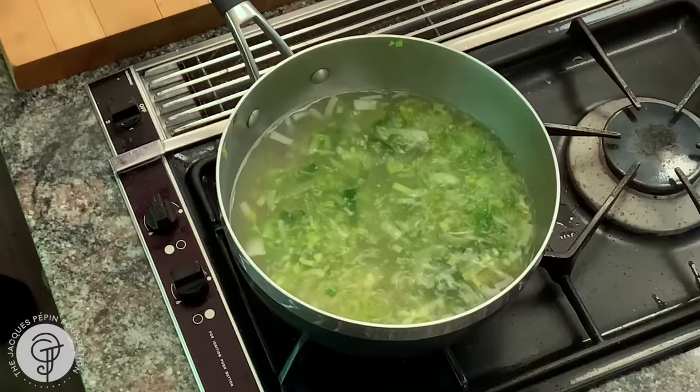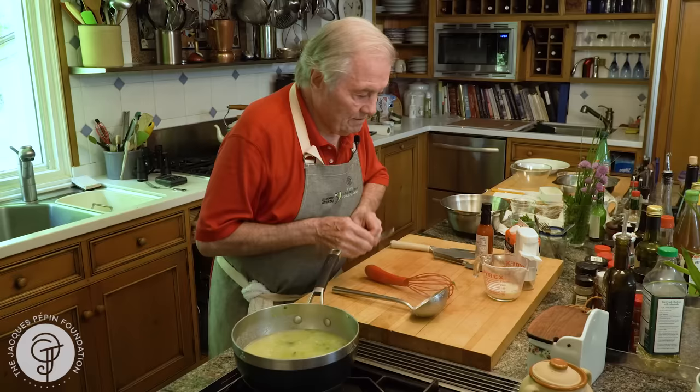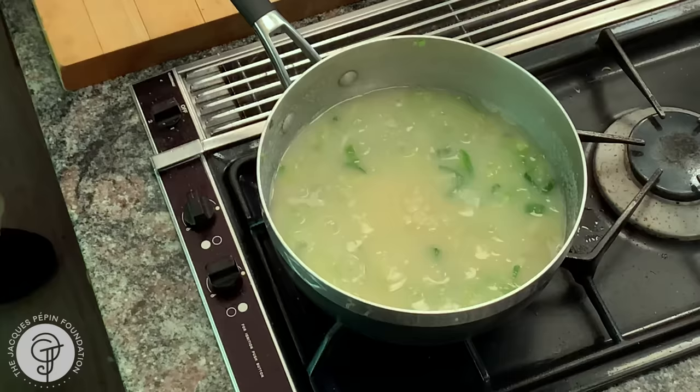So I'm going to add potato flakes to it. Those are instant cooking. I have about a cup and a half here, so I don't know whether I'll need the whole thing. I want to taste it. No salt — I need salt in there and pepper. Remember, the stock that I had was no seasoning. Maybe I'll put a dash of Tabasco, like a few drops.